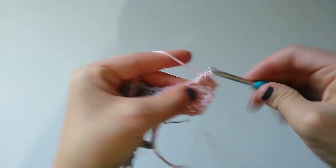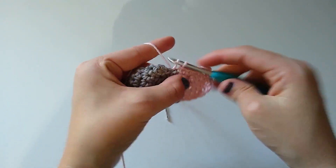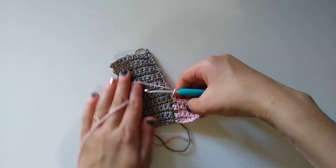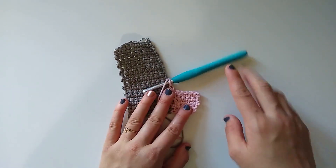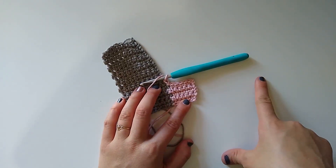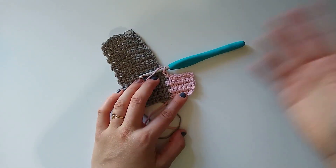We're simply going to repeat these two rows: skip the slip stitches, single crochet in each stitch across, chain one and turn, single crochet in each stitch across until we get to that previous column, and then slip stitch into the next two rows. That's all there is to it. Repeat rows two and three until you get to the end of your column, then repeat that for however many columns you want. You can join again just like we did before, work your next column as wide or as narrow as you want, slip stitching two stitches at a time all the way across.